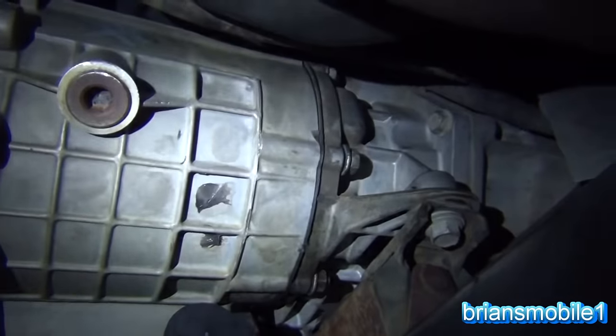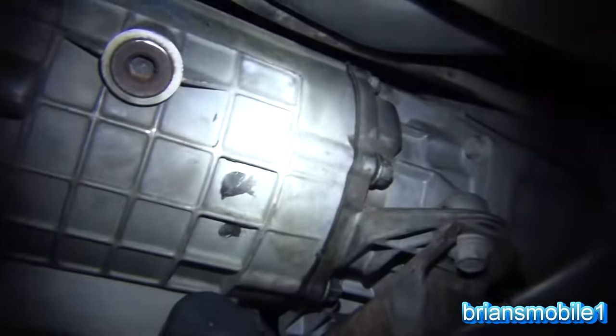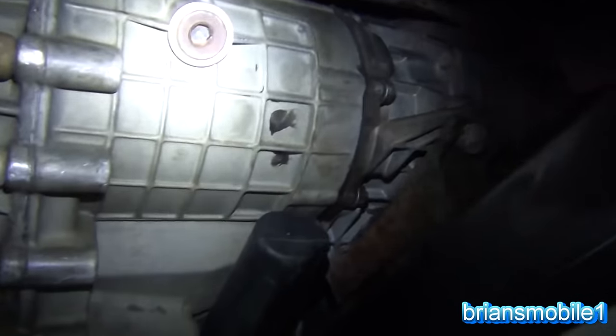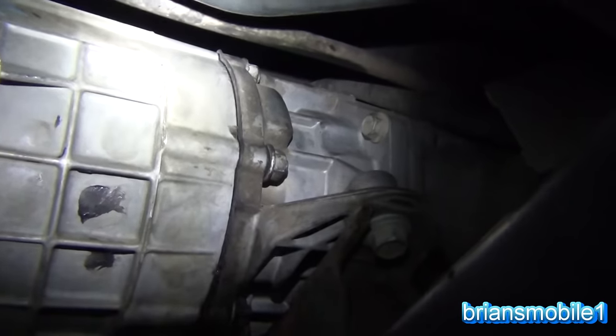While I was looking at other videos, everybody's asking: how do you get the transfer case out? Is it hard? Is it easy? So I'm going to take you through what it takes to get the transfer case out. This one's kind of halfway between in and out.